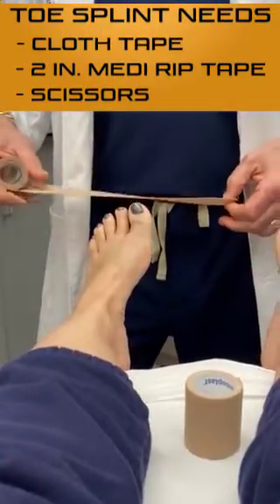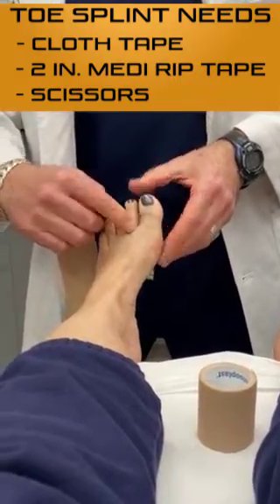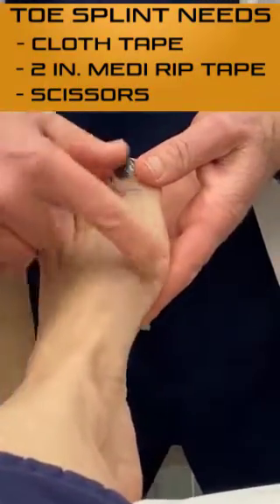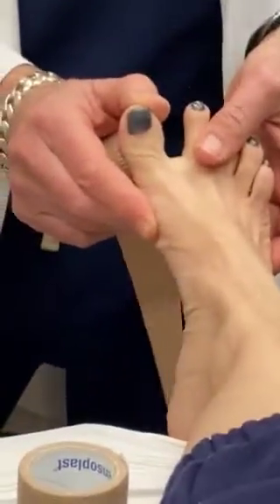Melanie has a broken toe right at this level here, and if we don't splint these two toes together to the rest of the foot, this thing is going to want to go way over like this. We don't want that to happen.